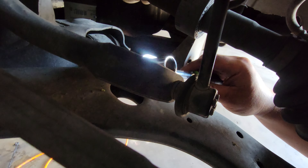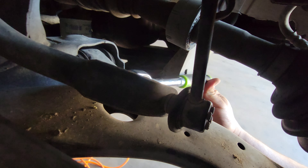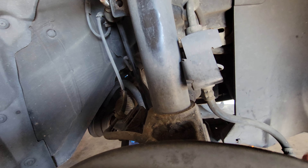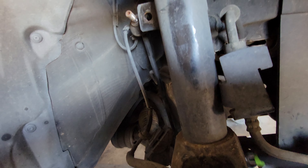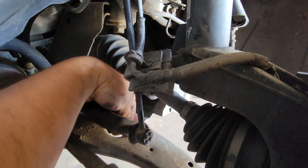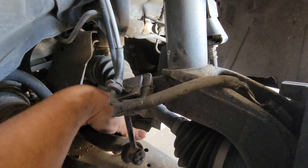For this bottom one here I will be using a ratchet and a size 14 millimeter socket. I'll break this loose — that was actually tightening — we'll loosen this up and remove that nut from there, then the whole sway bar link is ready to come off.